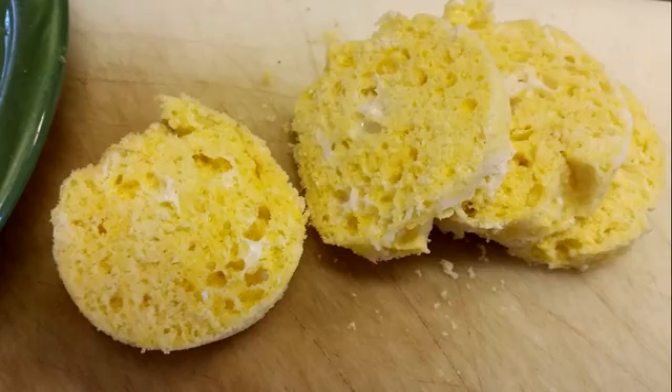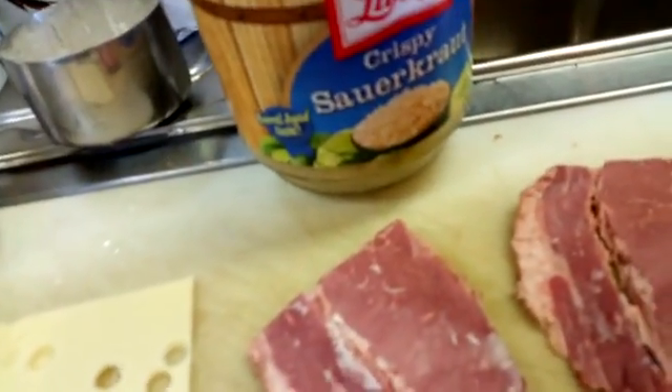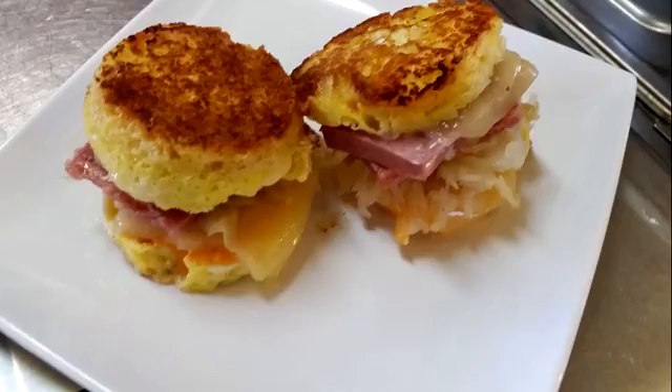There it is — I toasted it and made Reuben sandwiches with them: corned beef, sauerkraut, cheese. You can do anything you want with them — use them as a breakfast sandwich or whatever you like.